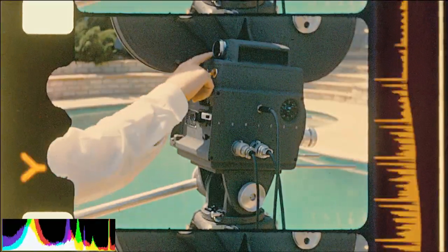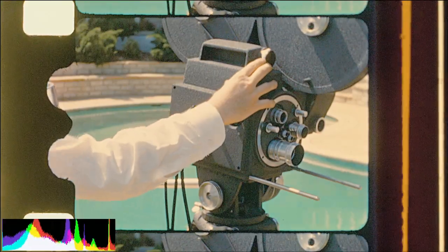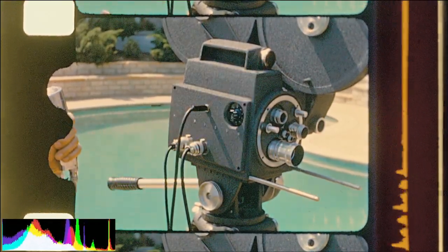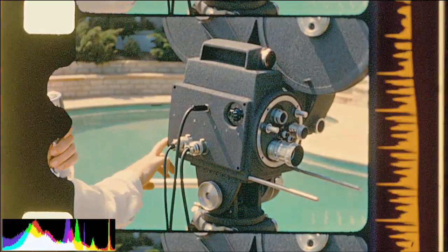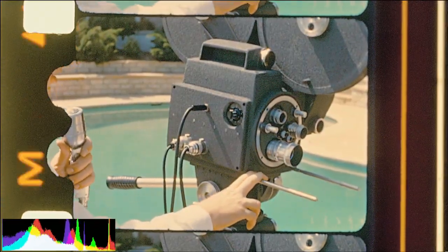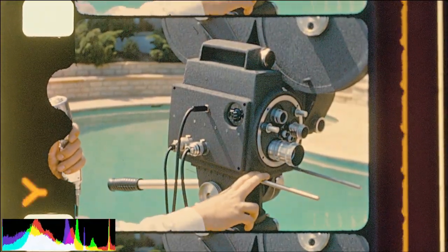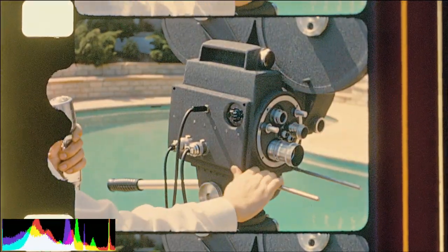The red signal lights at the rear and at the front of the camera light when the camera is turned on. This is to let the camera operator know that the camera is running, and also to let the actors in front of the camera know that the camera is turned on. If two or three of these cameras are being used for a television production, it will tell the actors which camera to play to.